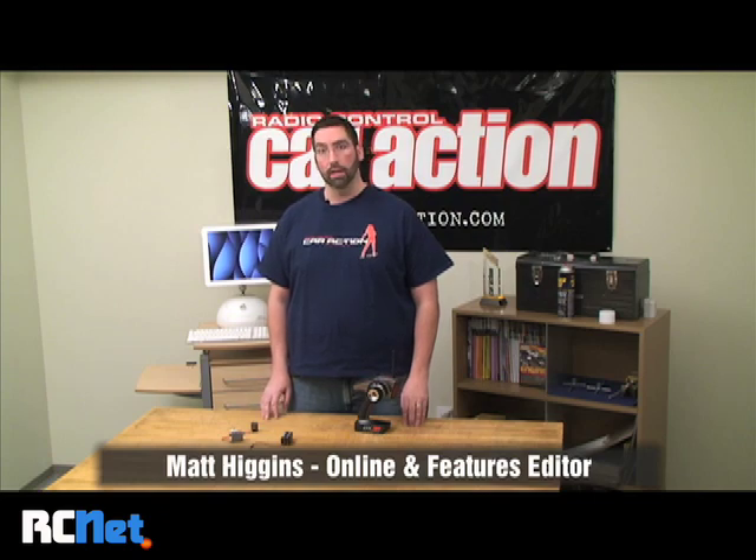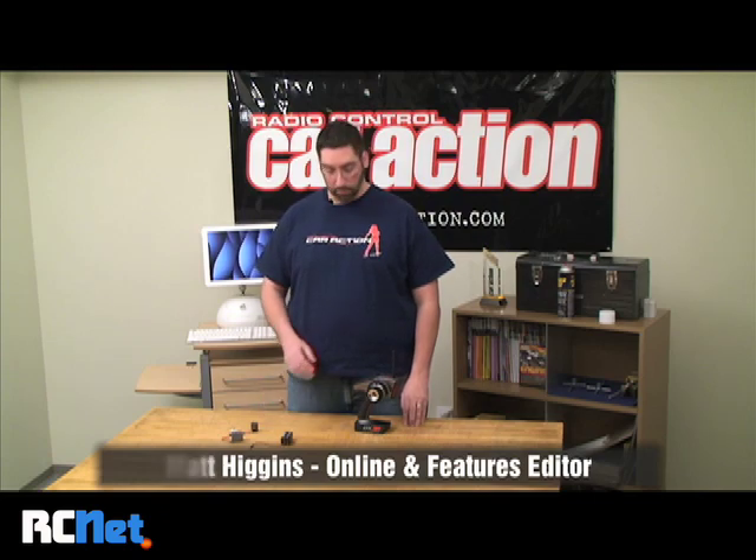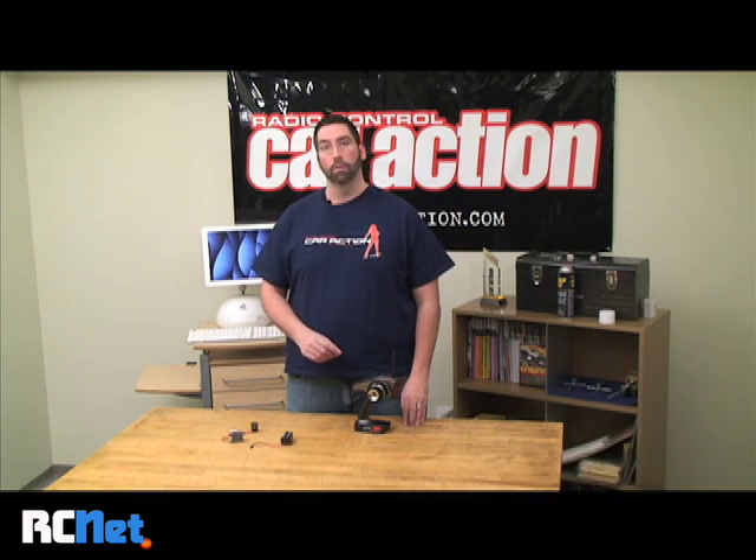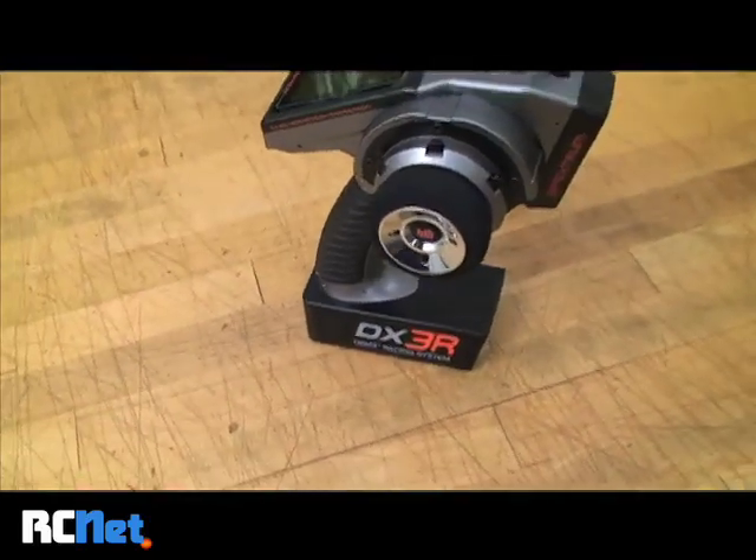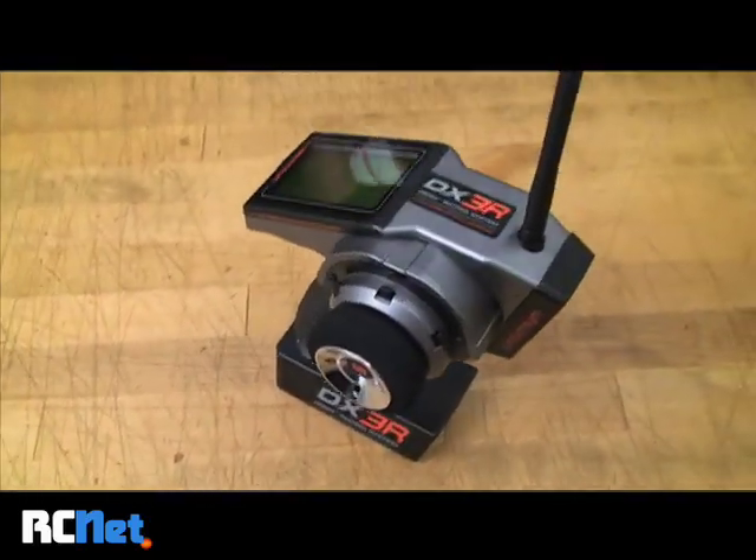Hi, I'm Matt Higgins. Welcome to RCNet. Today I'm going to show you how to set up a computerized radio for rear-wheel steering using the third channel function. I'm using the new Spectrum DX3R, but the basic setup is the same for all computerized radios.